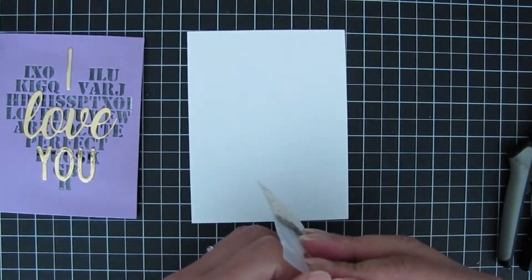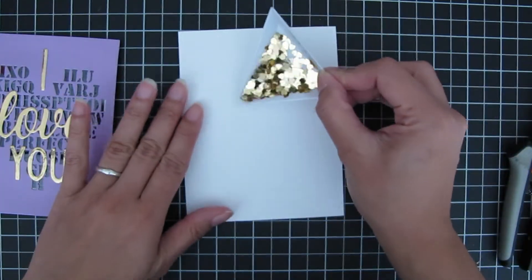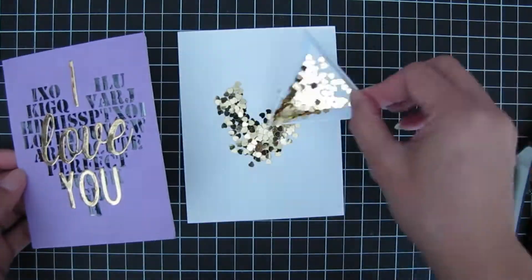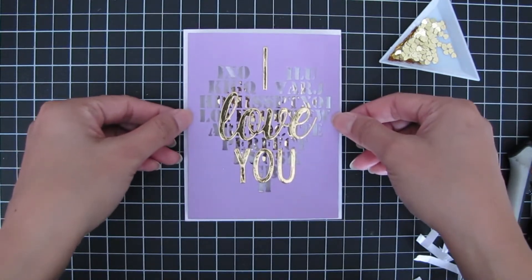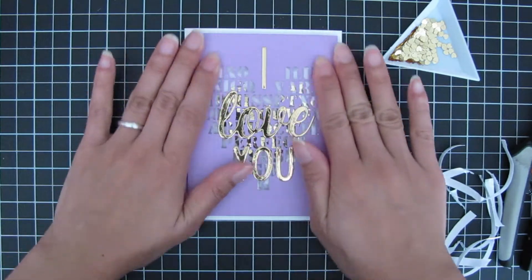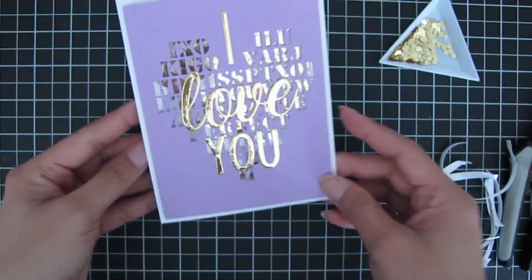Here I have the four millimeter gold hearts — part of the January release. I shape them into a heart so the sequins don't get stuck onto the foam adhesive. Then I remove the backing, carefully center my shaker, and press it down to make sure all the edges are sealed. That completes the shaker card.